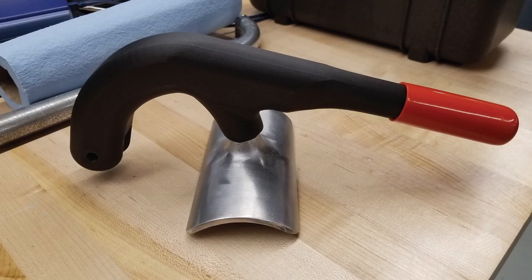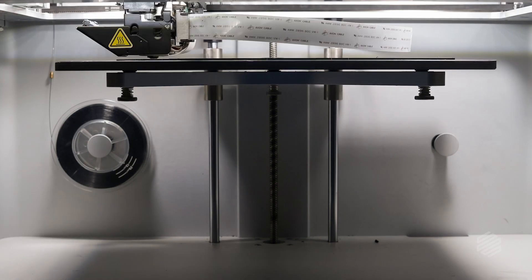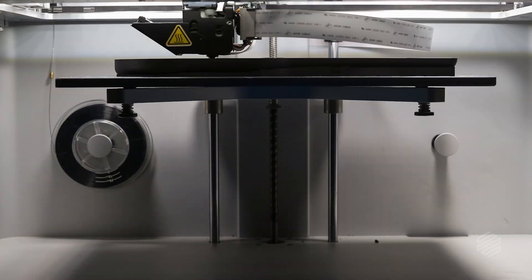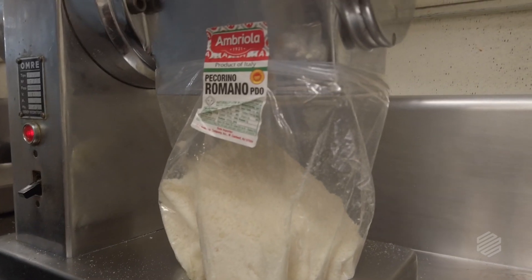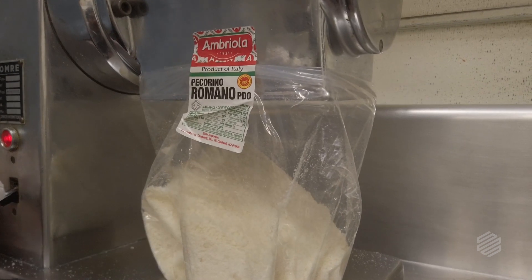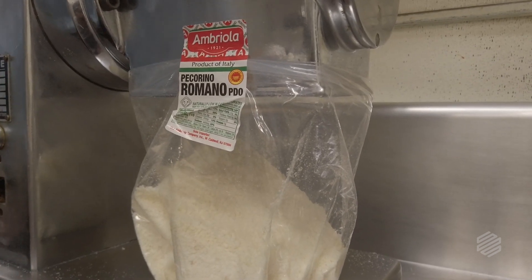I ended up reusing the rubber handle from the previous one, and this is the final product. He had never used 3D printed parts, so I figured the first thing he was going to do was try to break it — which he did try, and couldn't. Mission accomplished. My dad's been using it for three months now and it hasn't broken yet. I pick up breadcrumbs and grated cheese every time I go there, so it's in my best interest that it's not broken.